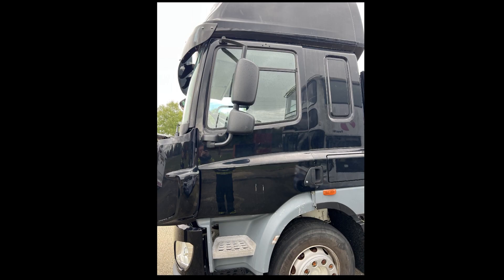Hi, welcome back to rtcrescue.com. Today we're going to look at a brief video showing some options of how we can manage a large vehicle door when we need to remove it.